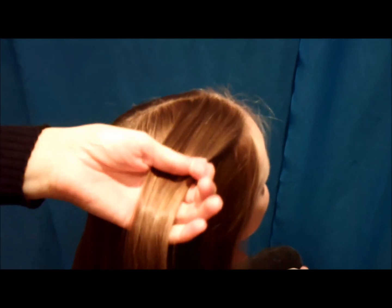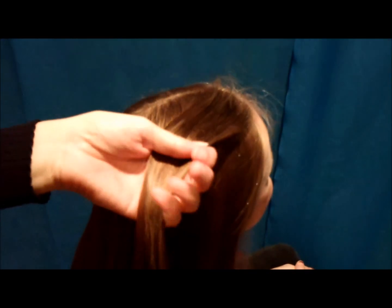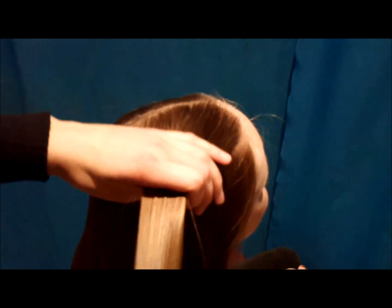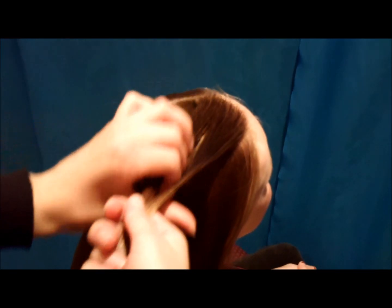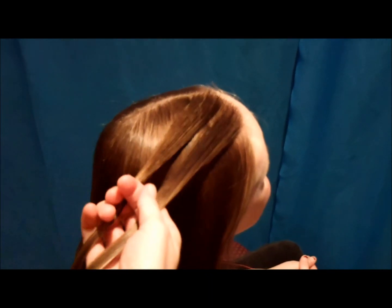So what you're going to do is just grab a section in the front, and I am going to spray a little bit of water just to keep the flyaways down. Then all you want to do is decide which way you're going to be twisting the hair — you can twist it clockwise or counterclockwise. So you split it in half, and I'm going to be twisting counterclockwise.